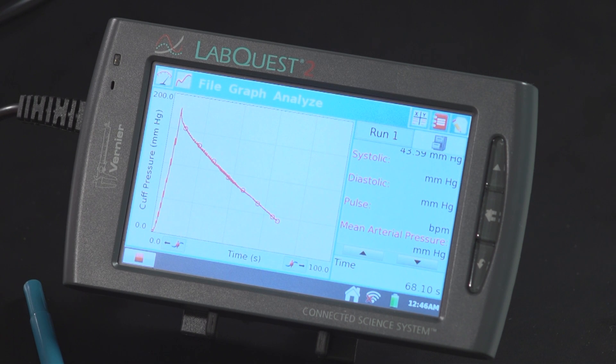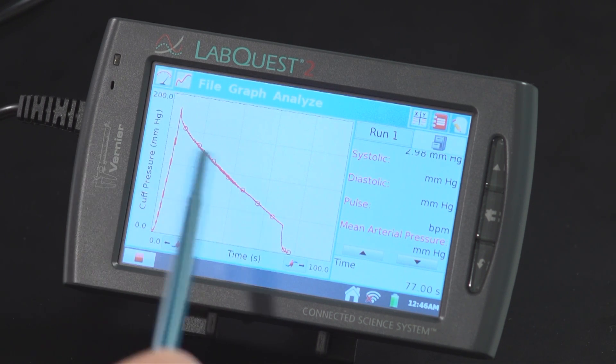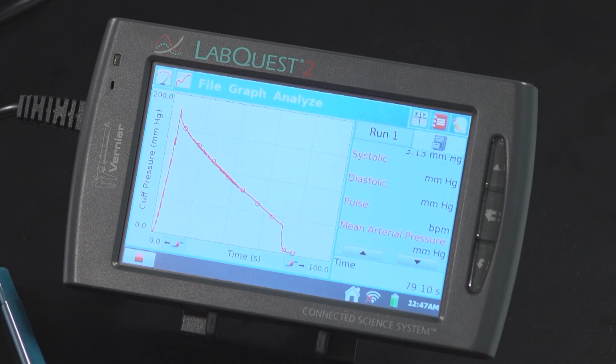Now that the cuff pressure is below 50 millimeters of mercury, I can release the pressure. You can see the pressure drop on the LabQuest screen — that's where I released the cuff pressure. But once again, don't stop data collection; let the LabQuest continue to collect data.